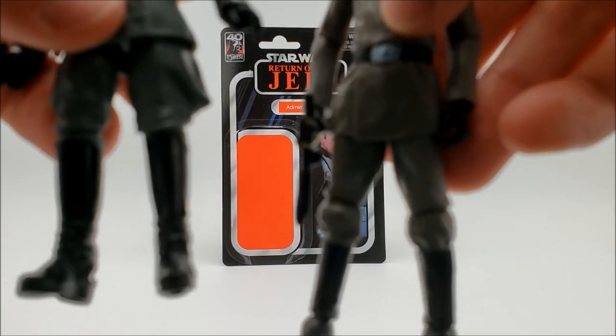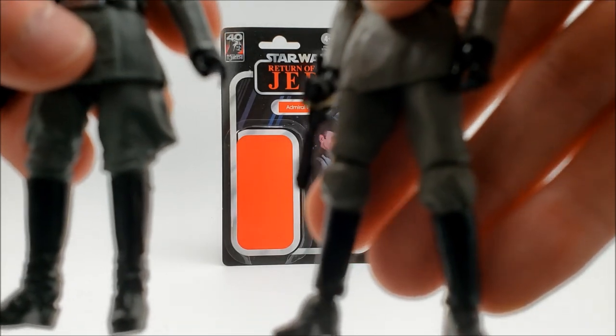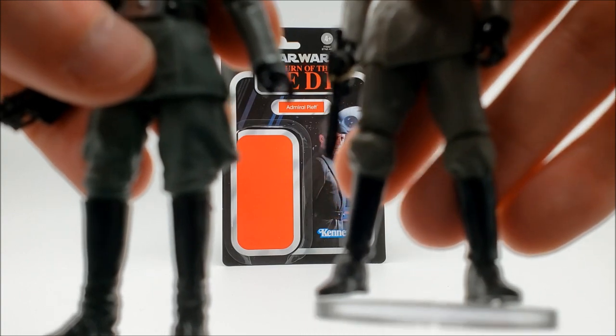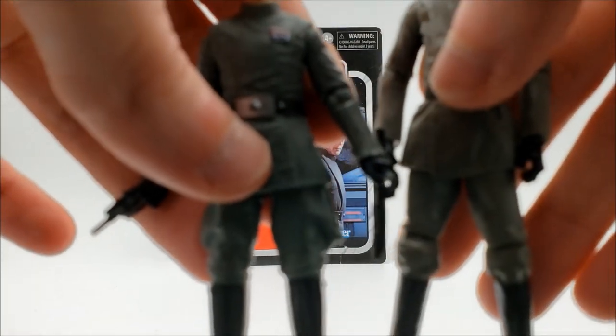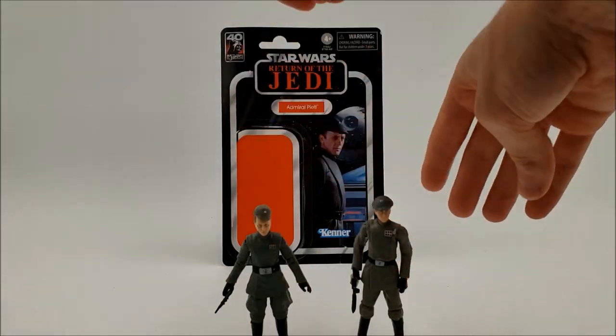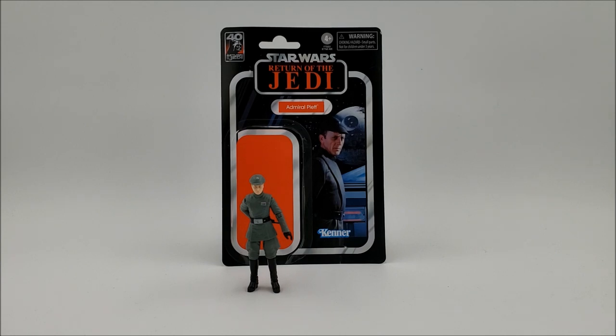I never really liked how they sculpted the legs on the older officer mold — it looks kind of odd, like something's going on with the knees. Huge improvement overall with the new sculpt. The caps are totally different sizes and neither cap works for the opposite officer — Nita's cap is way too small for Piett, and Piett's cap is way too large for Nita.